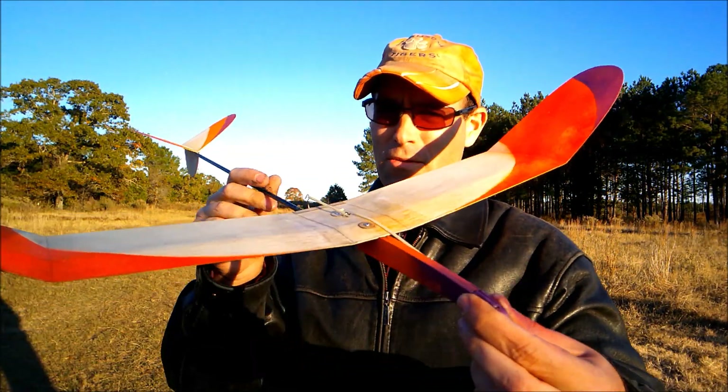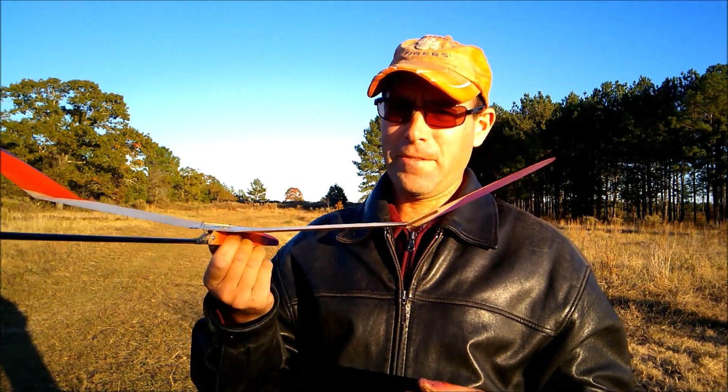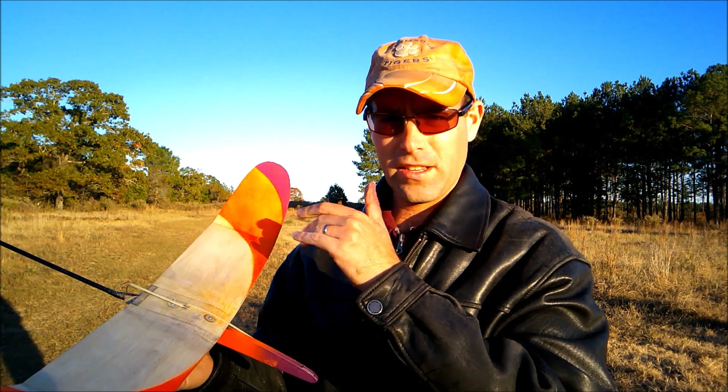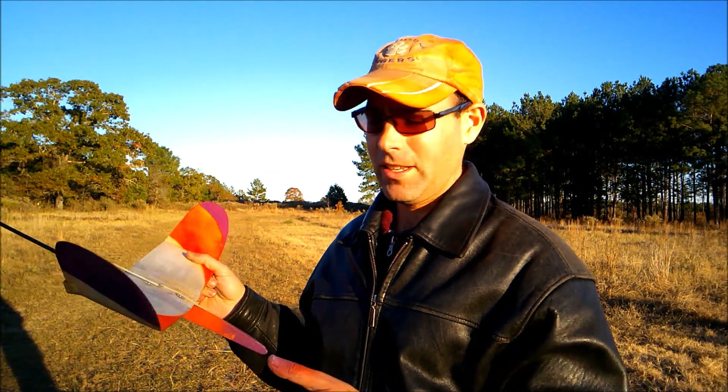Hi there. I'm out here with the Sweep at 30. I'm going to show you how to trim a free flight Discus Launch Glider. This is a kit that we offer - a very nice flying airplane designed by Lee Hines.